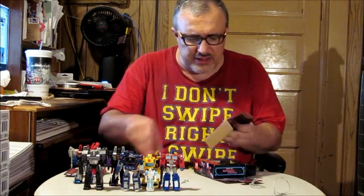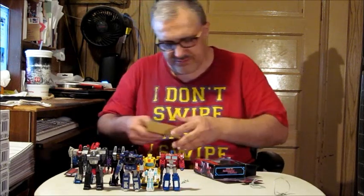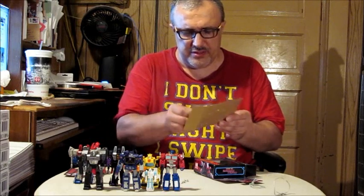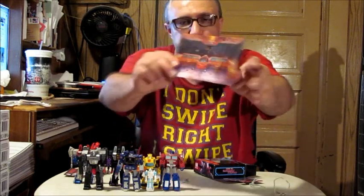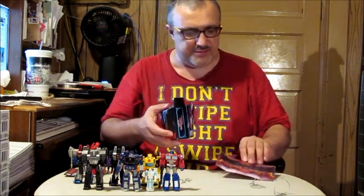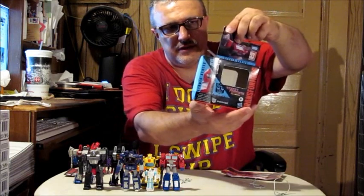And last but not least, his other gun. Like all the Transformers animated movie ones that came out, there's a nice backdrop scene from the movie, actually, where Ironhide gets blasted to bits alongside Ratchet and Brawn. As you can see, there's nothing else on the back — the simplicity of that. So goodbye to that.